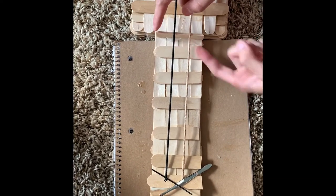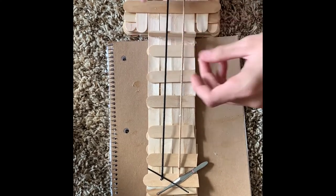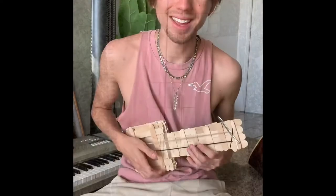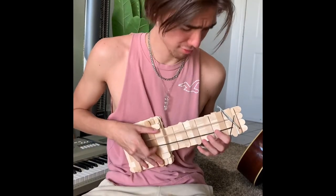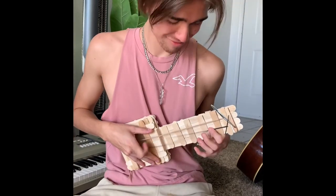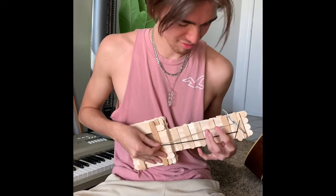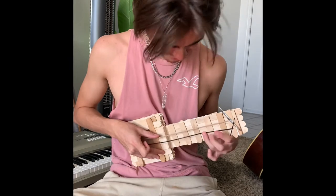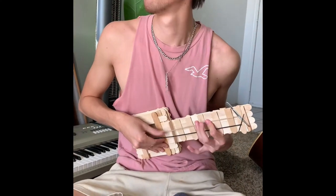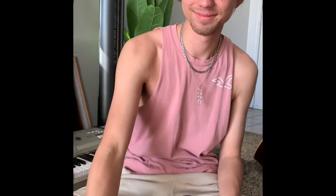Now that we've finished the popsicle guitar, let's take a little spin at it. Thank you.